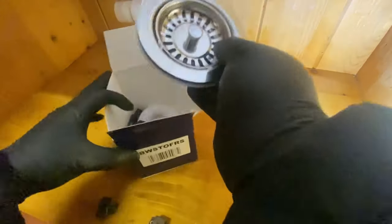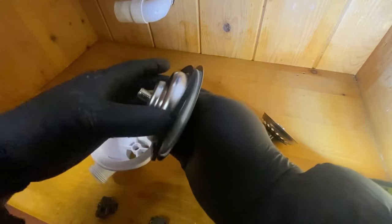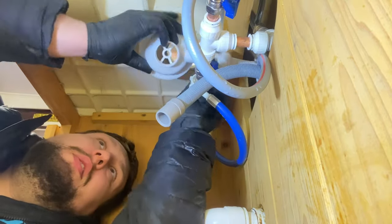Let's have a look at the new basket strainers from Macalpine. I'm only going to be using Macalpine when it comes to waste fittings — I think they are the best. Let's take this one apart so we can see what we've got. You've got the black rubber which goes on the bottom and then the white washer goes on the top, which will create a seal on the top.